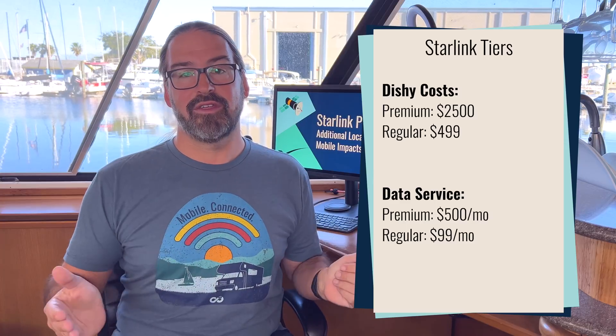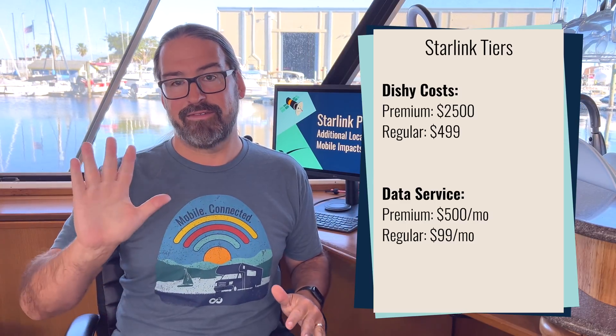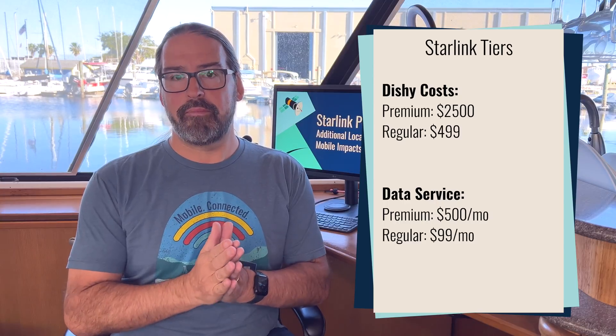What is Starlink Premium service going to cost you? You've already paid $2,500 for the high-performance dish, and now the monthly cost is $500 per month — so you're getting twice the expected performance at five times the cost of Starlink's regular consumer pricing of $99 a month. That's a big jump in price.